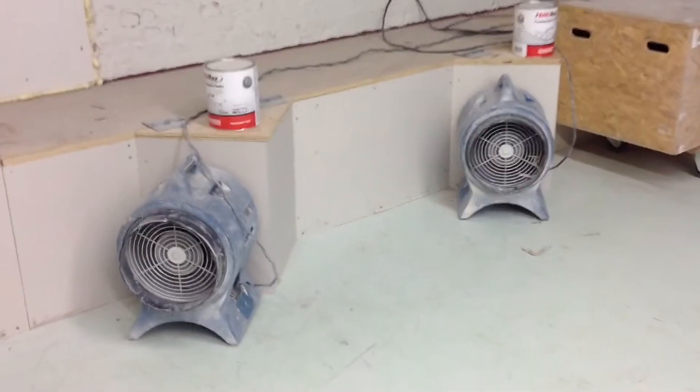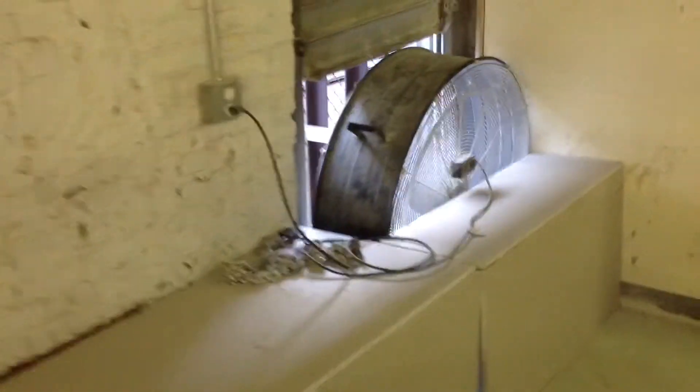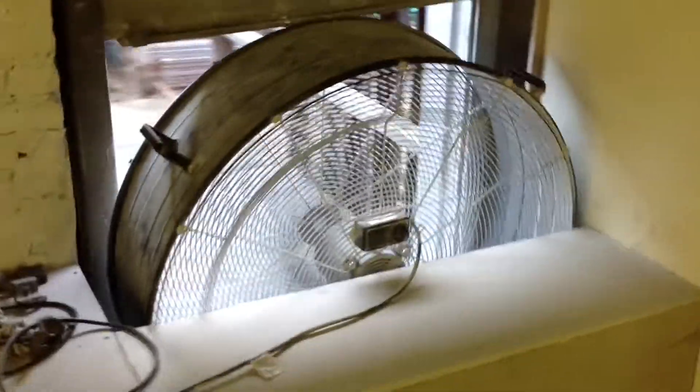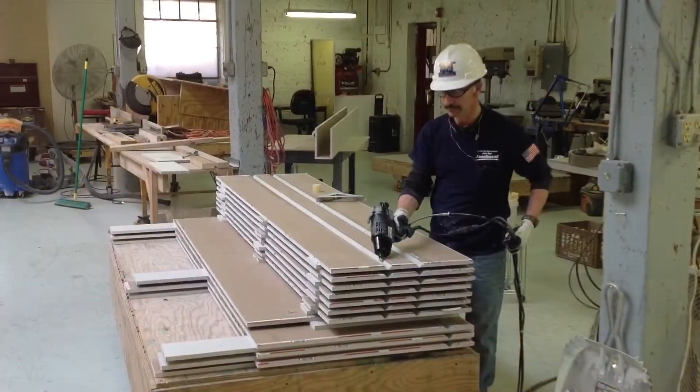I made a duct system that goes all the way out to the back — you can see how that works right there. That takes time, energy, and a lot of effort to get it done right, because if you don't get it done right, you've got problems.